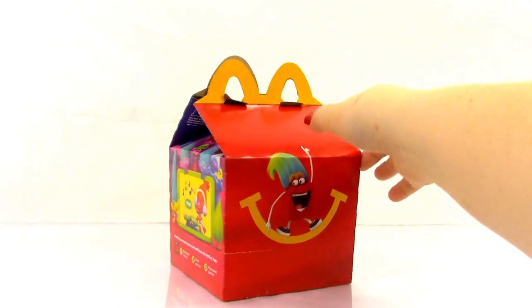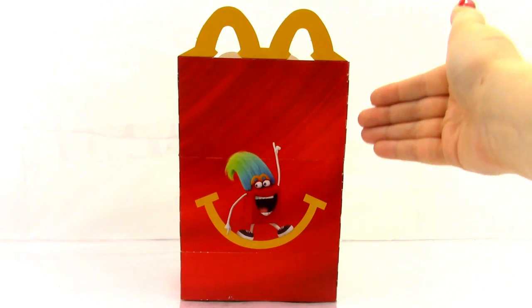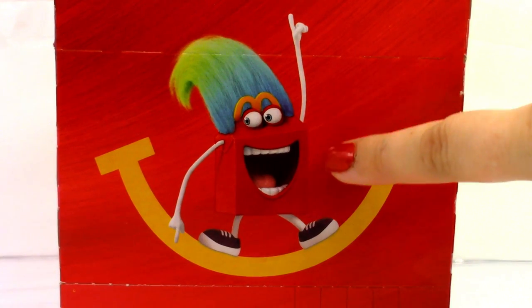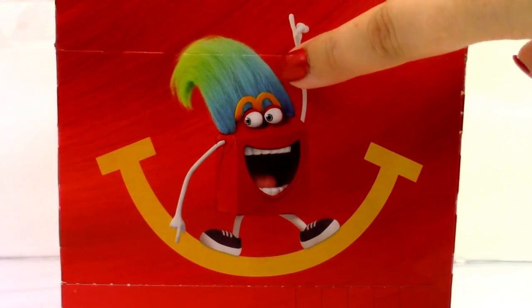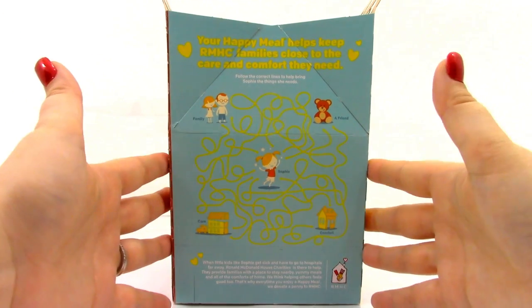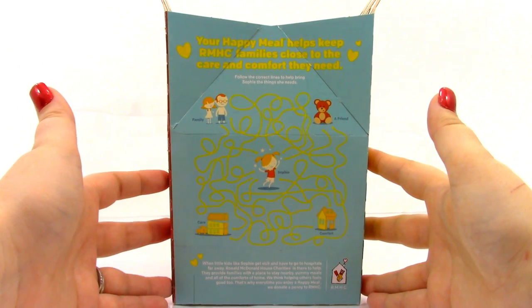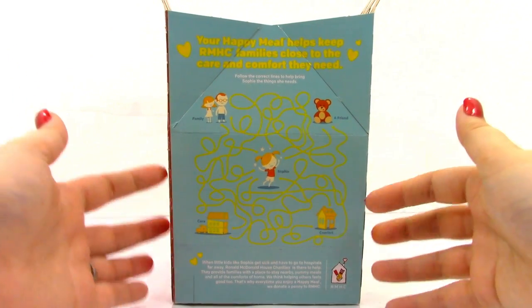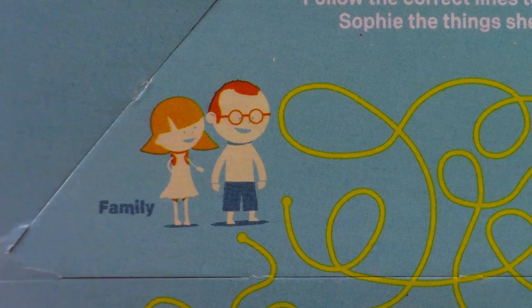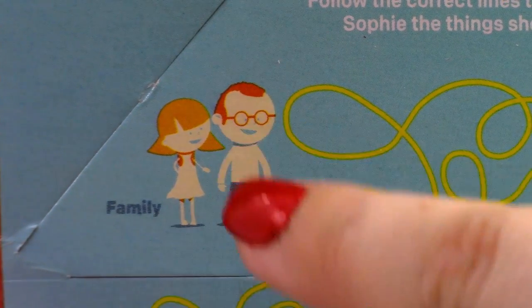Let's start by taking a look at the box. On this side of the box, we have the red side with the happy face. Here is Happy, and he's got the troll wig on. Here we have the Ronald McDonald House Charity side of the box. It says your Happy Meal helps keep our RMHC families close to the care and comfort they need. You need to follow the correct lines to help bring Sophie the things she needs.